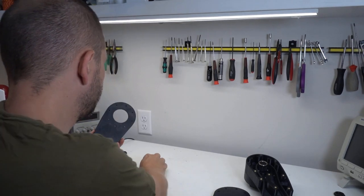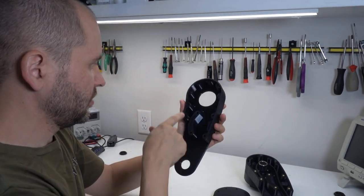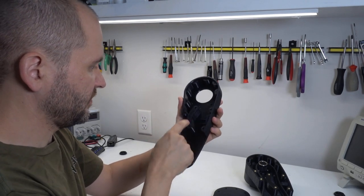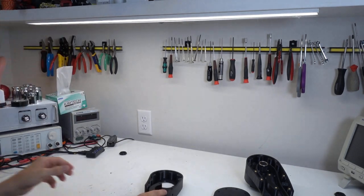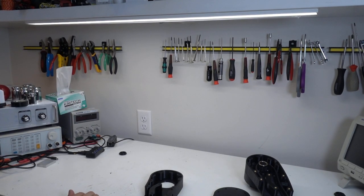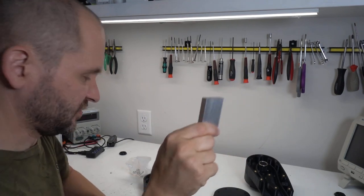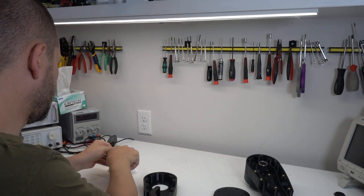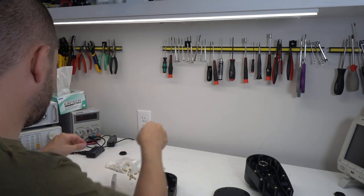Now we'll move on to the heat set inserts that get installed in the base. There are 7 of them that need to be installed — all M3 heat set inserts. We once again have our block of scrap metal, a bunch of inserts, and a soldering iron set to 650 Fahrenheit.